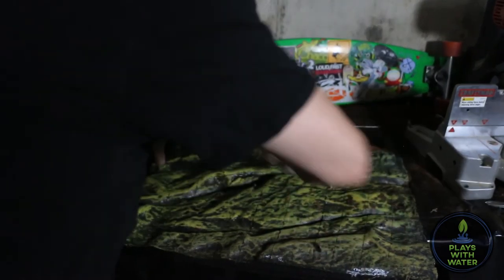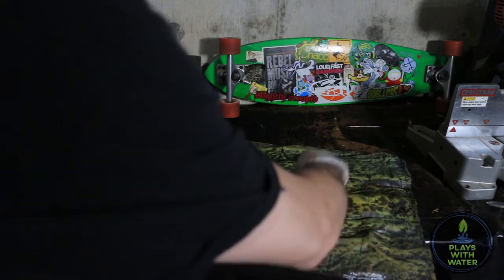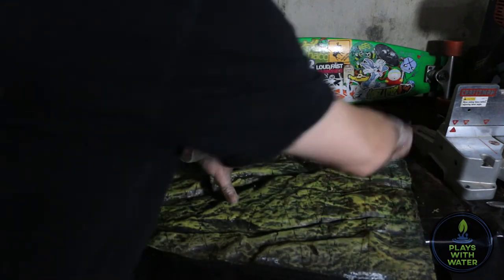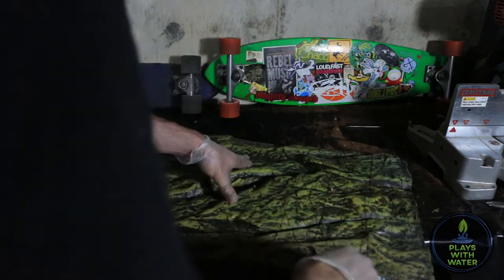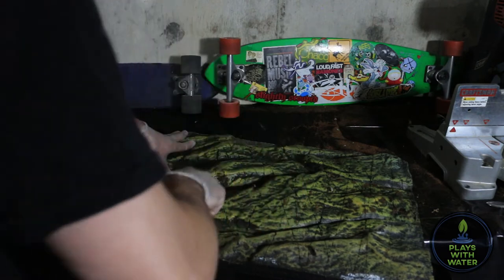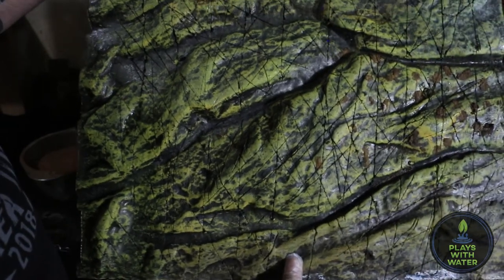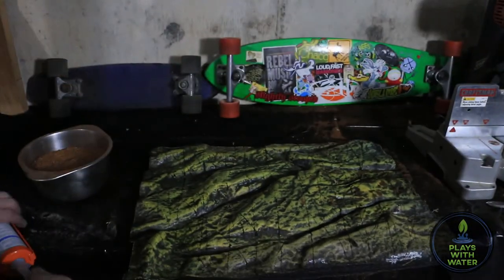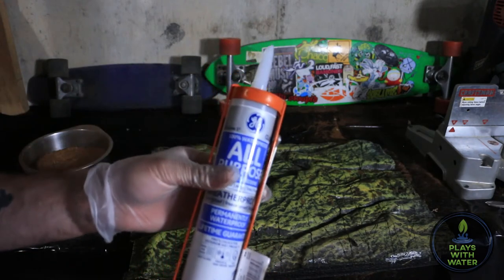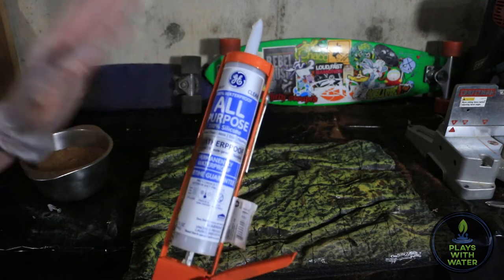Once we get this all smeared with silicone, we're going to apply cocoa fiber and sphagnum moss — both of which are dry — because water will act as a catalyst and cause the silicone to cure too quickly and improperly. I'm not going for any particular pattern with the cuts; it doesn't really matter because everything is going to be covered with silicone. We're using GE1 silicone — it doesn't have any anti-fungal properties, it's just straight up pure silicone.